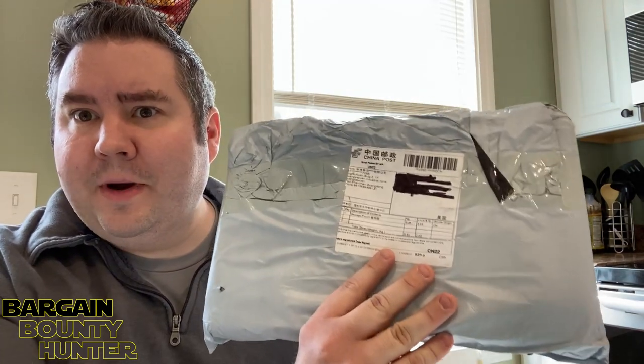Hey everyone, it's the Bargain Bounty Hunter here. I got another AliExpress package, so let's open it up and see what it is.